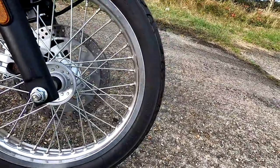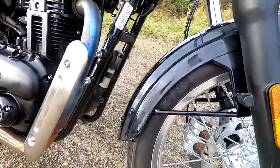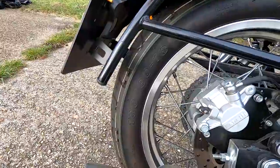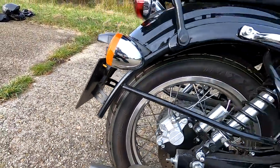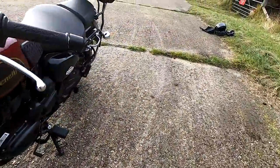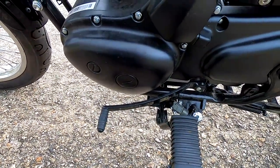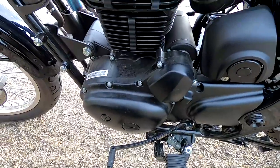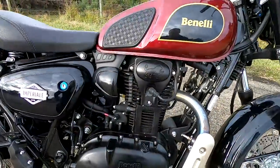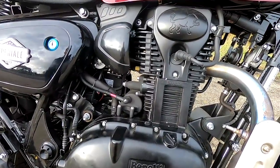Wheels and tyres on these — you've got a 19-inch front wheel with a 100-section tyre, and these are Maxi's tyres. On the back, we've got a 130-section tyre on an 18-inch wheel. Five-speed gearbox on these, very easy smooth shifting. Top speed of this around about 75, I would say. 6,000-mile service interval on these, which equates to about 3,700 miles, and these are pretty cheap to service.